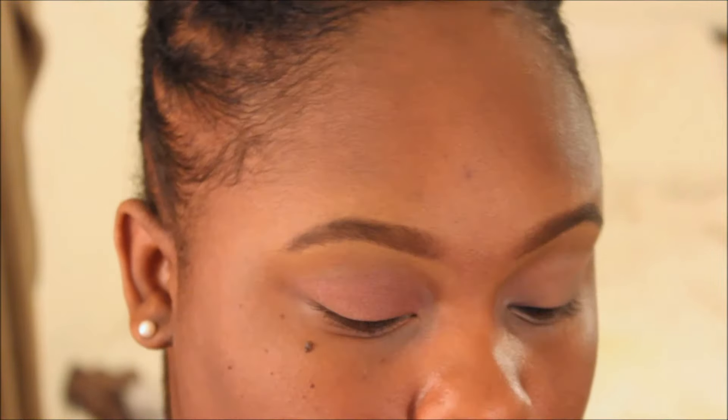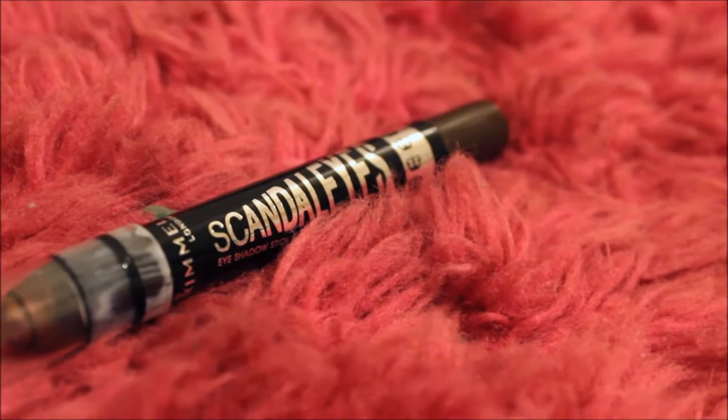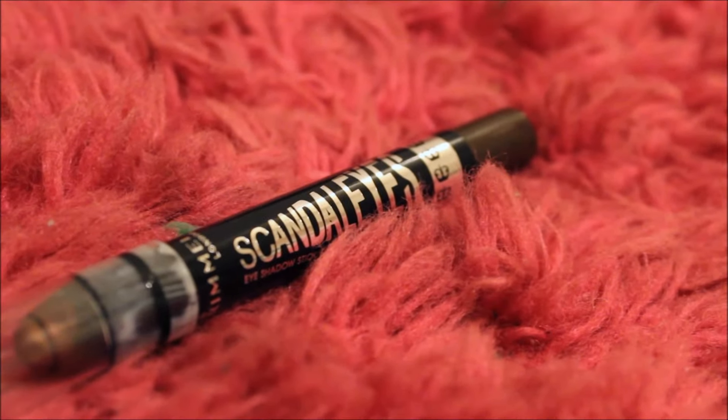I'm aiming for more of a daytime smoky eye — I want it to be a soft, smoky brown eye. So I'm going in with this Rimmel Scandalous Eye Cream Pencil in a beautiful brown shade, adding that to the outer V of my eyes and then working my way into the crease.